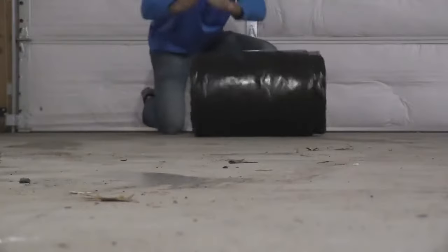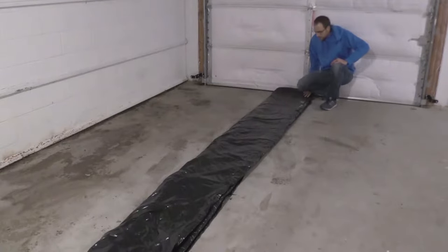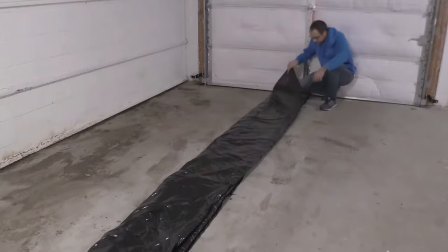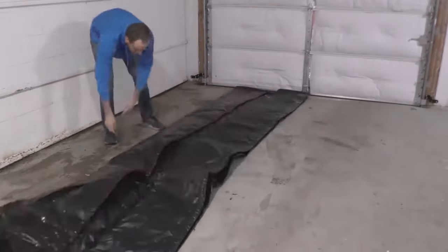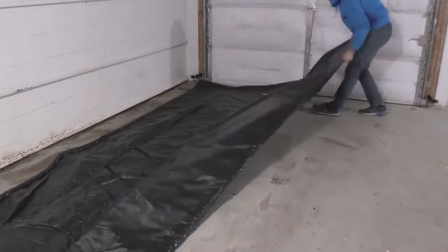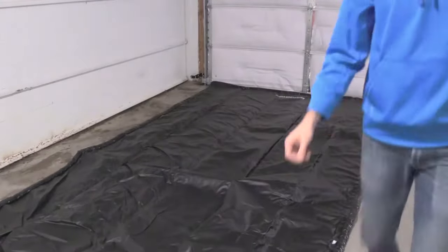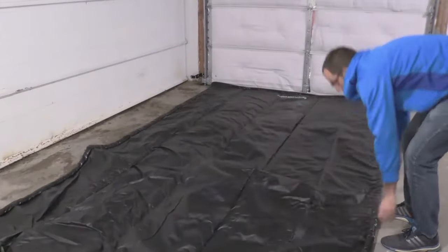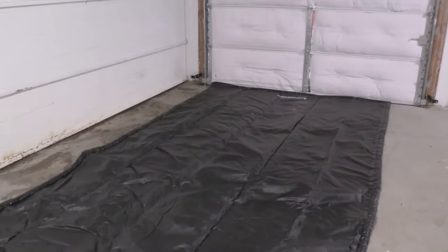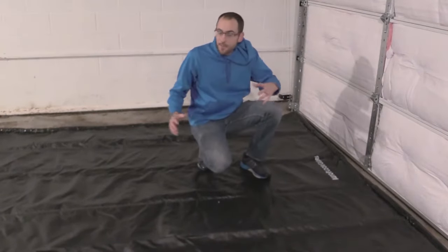All right, we're gonna roll out the Auto Floor Guard. We're gonna open it up and just see how much area it's going to protect here in my garage and see how easy this thing is to set up.